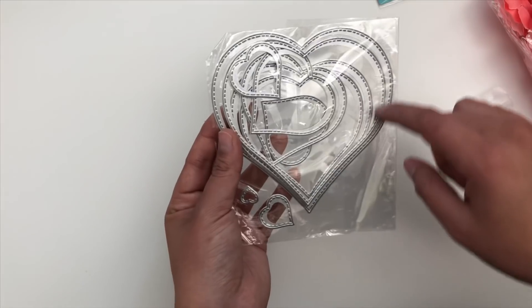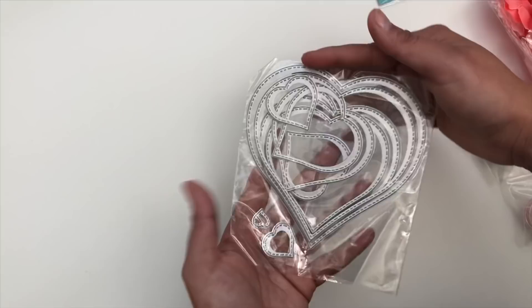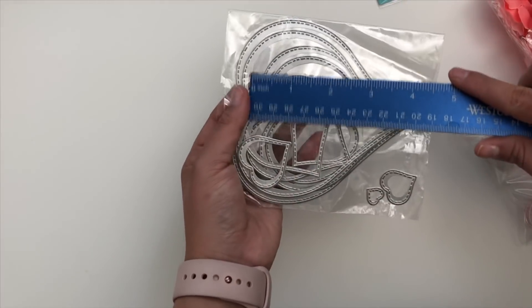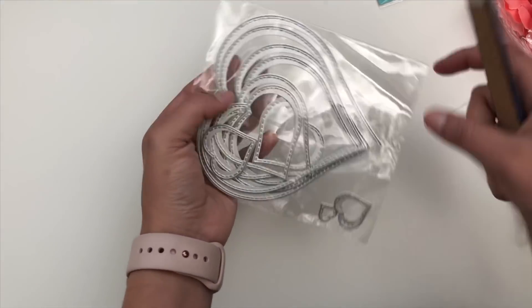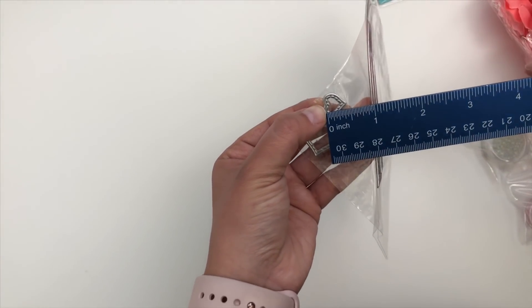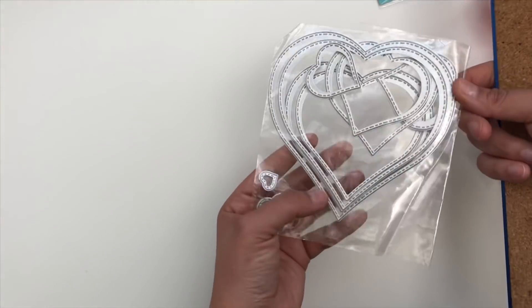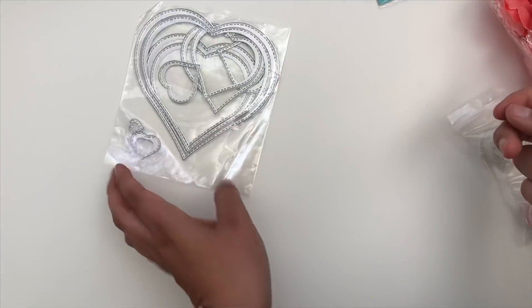This one's really cool. It's the nesting dies — stitched hearts — and you get 10 dies in here, so I thought that was a great deal. The sizing is really great: the biggest one is approximately four and a half inches, and the tiniest one is about a half inch. So really cool. You can definitely create so many projects with this, or layering projects. Can't wait to use that one.